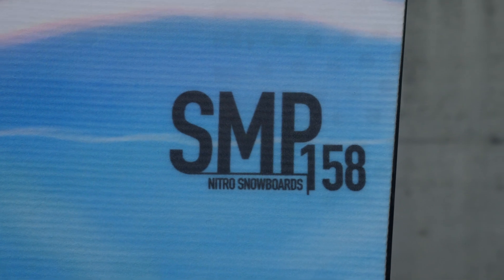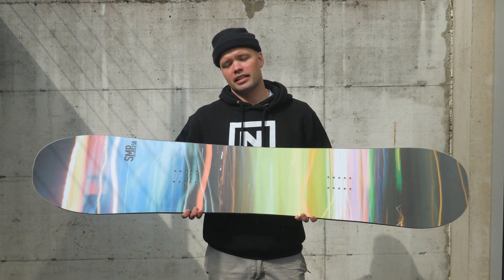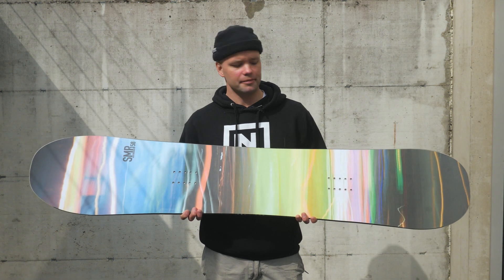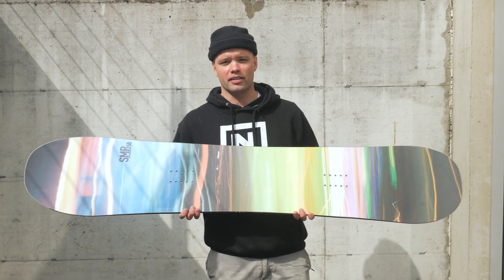The SMP is a mid-wide, so it's a little wider than your standard width. That gives you more float and less toe and heel drag. It also has our power core, which is a tip-to-tail poplar wood core — lightweight and very lively.